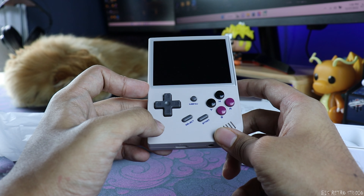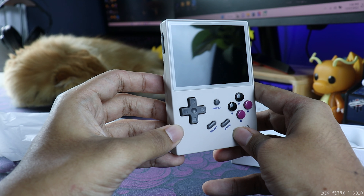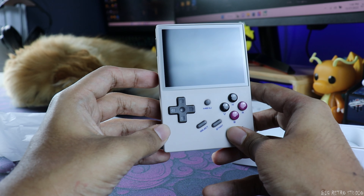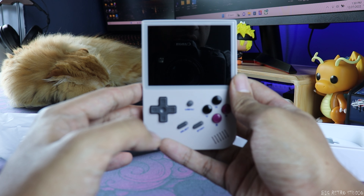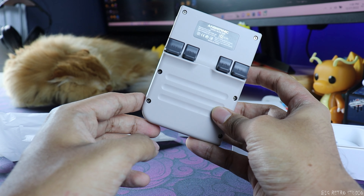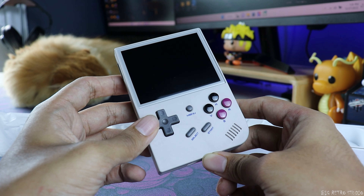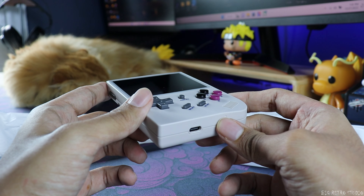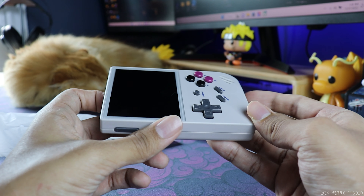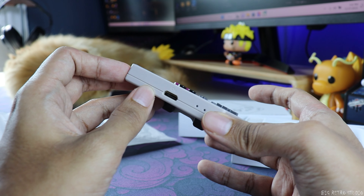It has a 3.5 inch screen with a 640 by 480 resolution. This one is rocking 256 megabytes of RAM, and it has a 2100 milliamp hour battery which lasts for around five hours. This one doesn't come with Bluetooth or Wi-Fi, but you are able to connect a wireless controller with a dongle, and you can connect it to a TV or monitor with HDMI.